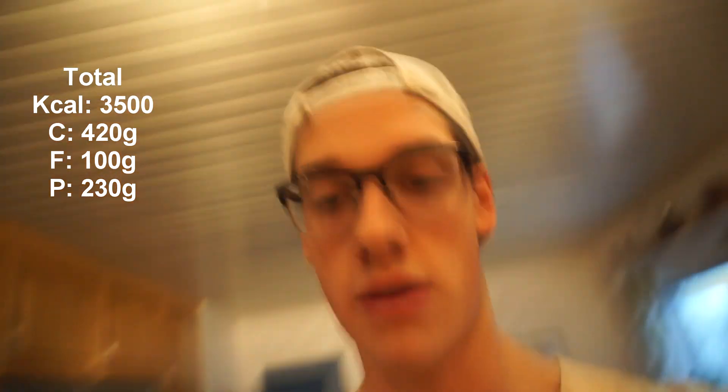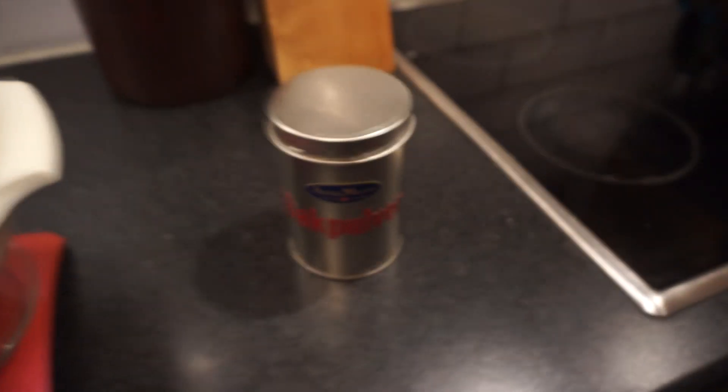Right now I'm gonna make some breakfast and I hope it's gonna be a good one because I'm gonna try to make some scones with oats, fiber, cashew milk, some quark, and also baking powder. Then I'm gonna have some eggs with that, and hopefully the product will turn out nicely, otherwise I'll make something else instead.